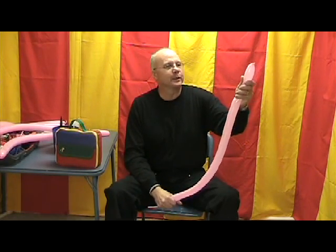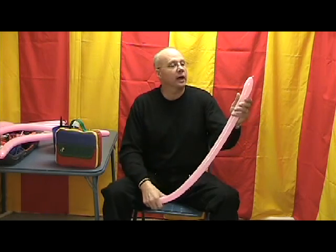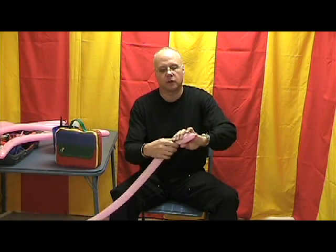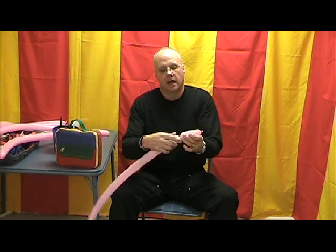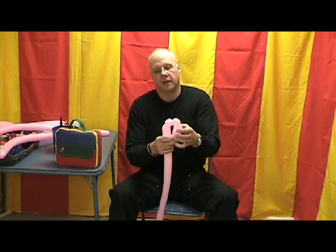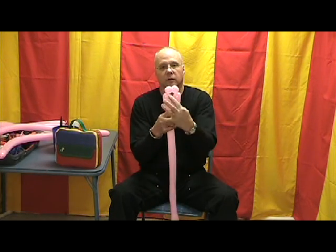I've already inflated the balloons ahead of time, so we're going to start with the pink 260 inflated for about two and a half to three inches. We're going to take about a handful of this balloon and twist it — that's going to be about three to three and a half inches. Then we're going to twist a one inch bubble, followed by another one inch bubble, and then we're going to make another bubble about three and a half inches long.